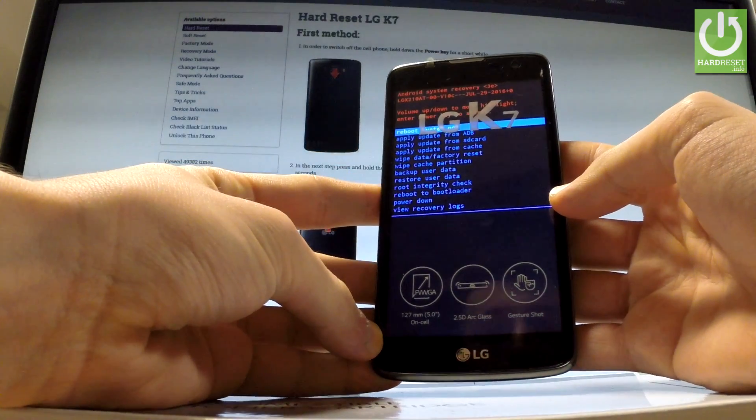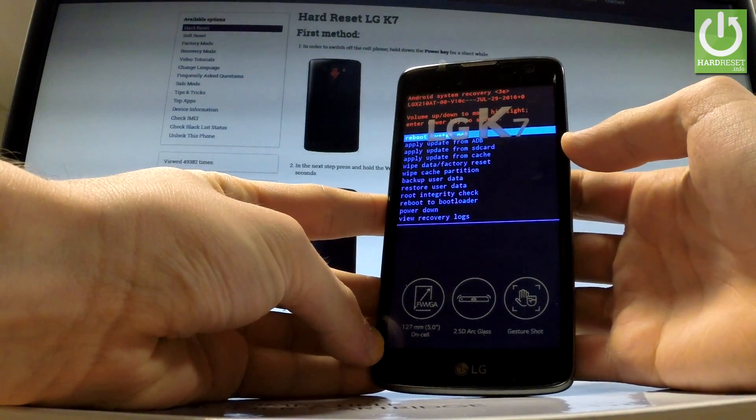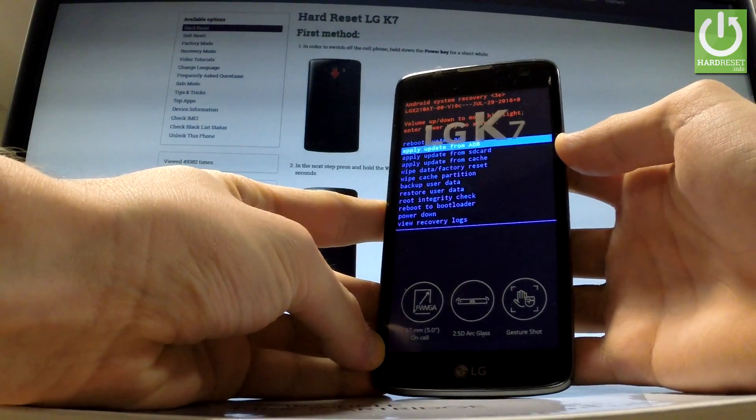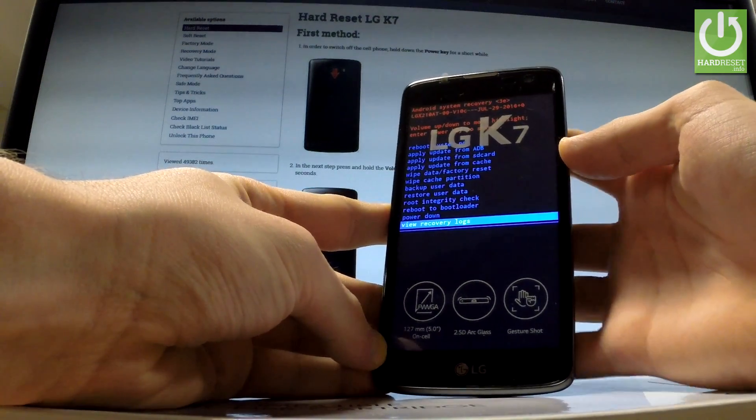You can navigate here by using both volume keys and choose options by pressing the power key. If you would like to quit this mode, simply choose the power down option or highlight reboot system now.